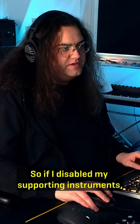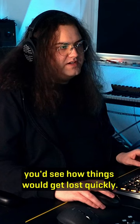So if I disabled my supporting instruments, you'd see how things would get lost quickly.